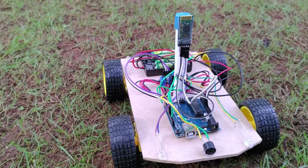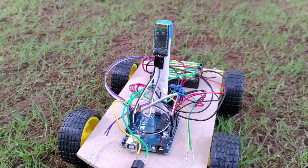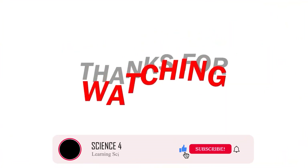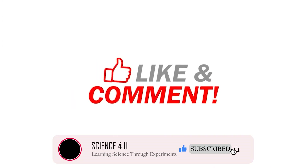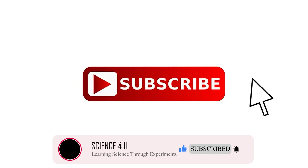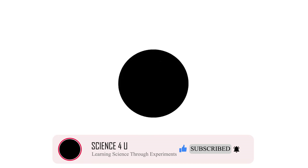The Bluetooth controlled car is ready to go. Now let us see it in action. If you have liked the video, please don't forget to subscribe to my channel to watch more interesting experiments and DIY projects in future. Thank you.